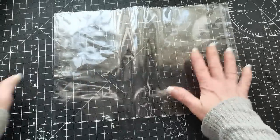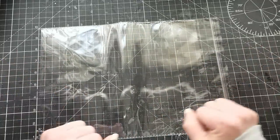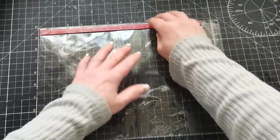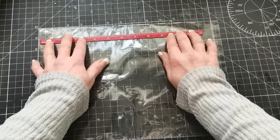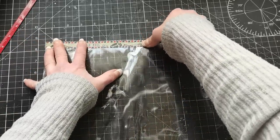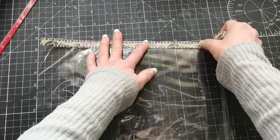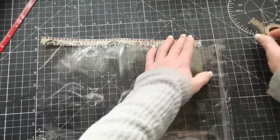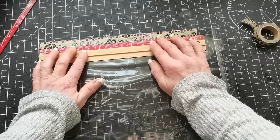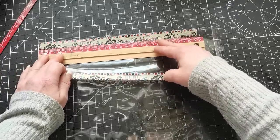I'm going to start with this washi tape. I have my bag here, and as a guide I'm going to be using the graph on my mat. If you don't have a mat with a graph design, you can always use a ruler to position your washi tape on the edge of your bag. Place the first layer following the edge of the bag, then use a ruler to space it for the next layer of washi tape, following the ruler to place the second layer.